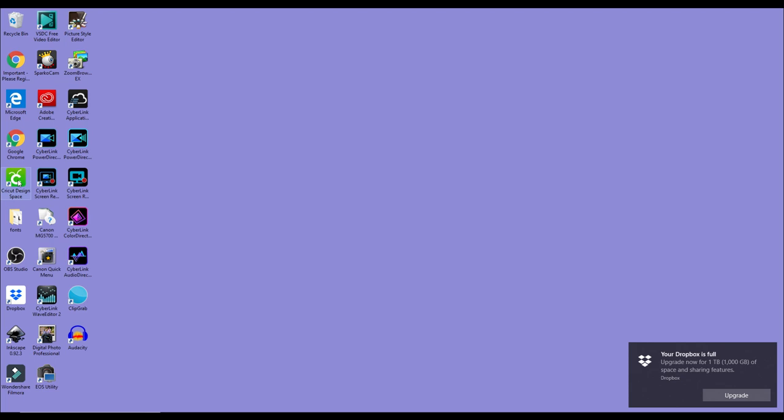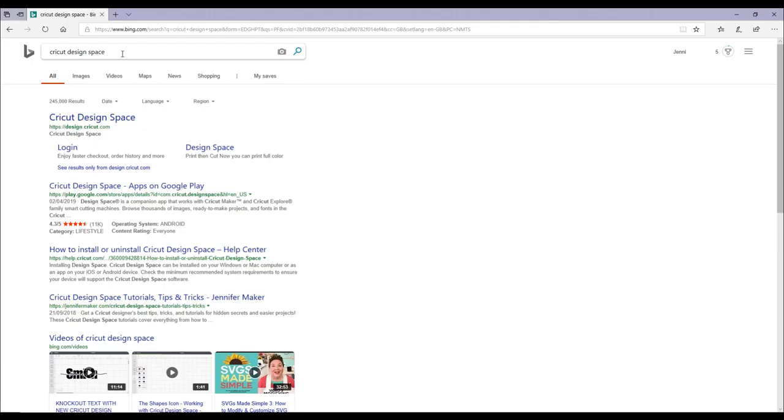Hopefully you've already downloaded Cricut Design Space, because my advice is always: before you buy a machine, download Design Space and have a play to make sure it is the right program for you. It's very user friendly, but it is worth playing with before you buy your machine. If you haven't downloaded Design Space, you just need to go onto your internet browser, type in Cricut Design Space, and you can then download the program. I have got a tutorial on how you do this and I will link it in the description below.